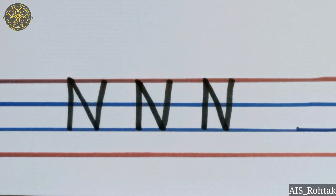Parents, please encourage the child to do the practice of letter N in their notebook and also revise the sound of letter N. Thank you.